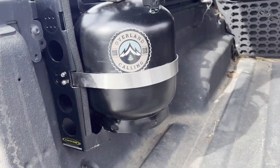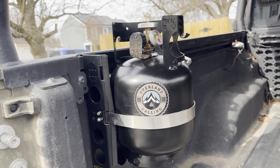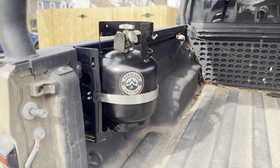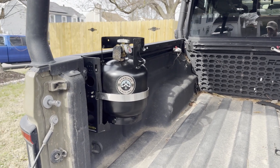Here's a look at the final product. All in all, it came out really well. I'm happy with it. It was super cheap because I already had the power tank mount and was able to modify it to fit my new use. If you're interested in the power tank mount, I've put a link to it in the description, as well as the propane bottle that I'm using.